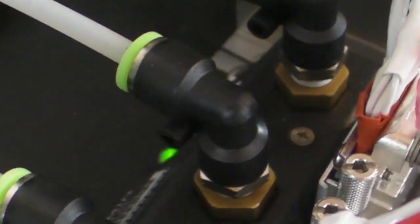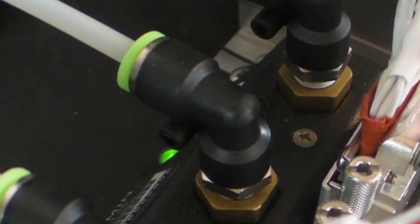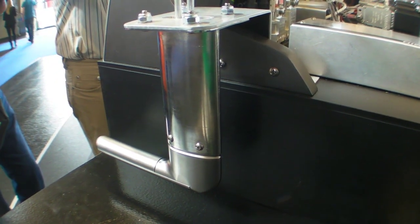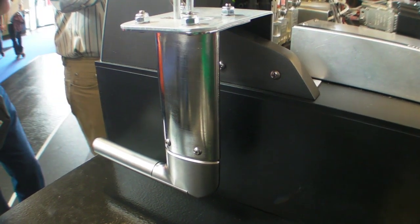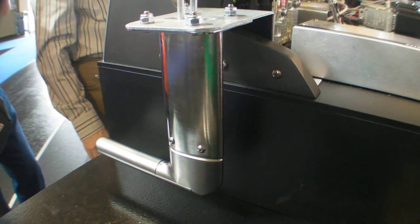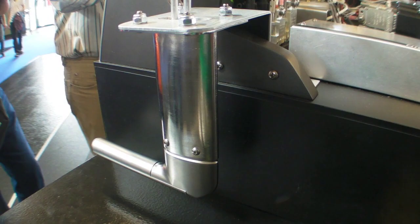You'll notice little green flashes of light on these new components — green means it's an LRU with a good health status. This is our new AOA probe. We actually have three different variants of this AOA sensor: it comes in an unheated probe, a heated probe, and a heated regulated probe. So for whatever type of flying you might be doing, we've got the right fit for you.